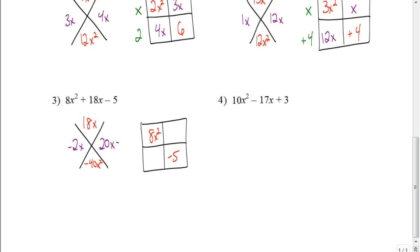Two numbers multiply to be a negative answer and add together to be a positive answer. That means one of the numbers has to be negative, and the negative number is actually going to be the smaller one — because if the negative number was larger, when you add them together, you'd get a negative result. So we get negative 2x and positive 20x: negative 2x times 20x is negative 40x squared, and negative 2x plus 20x is 18x. We'll put these in the box. The GCF for the first row is 2x, and for the second row is 5. In the first column, the GCF is 4x — 4x times 2x is 8x squared, and 4x times 5 is 20x.